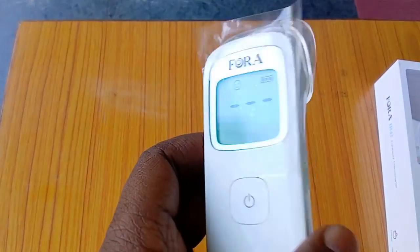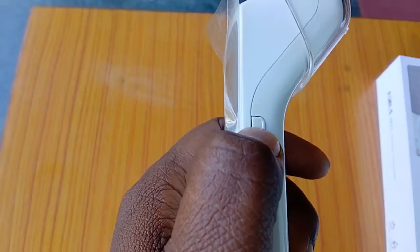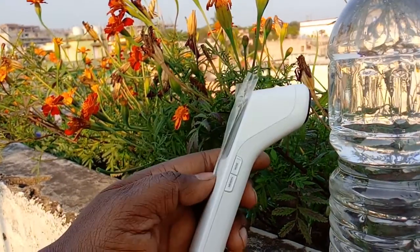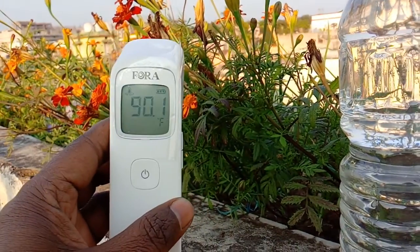To take the temperature of an adult person, first select the adult mode, then remove the cap. Place this device on the center of the forehead, just about two inches above — you don't have to touch the thermometer to the skin, just hold it two inches above the skin level. Then simply press this button and release it; it will automatically take the reading. Likewise you can use it for children and surface mode.